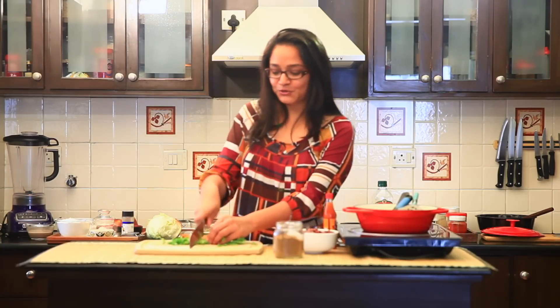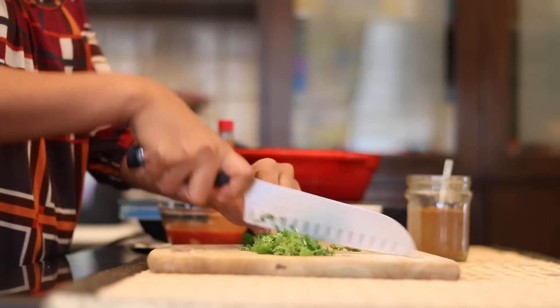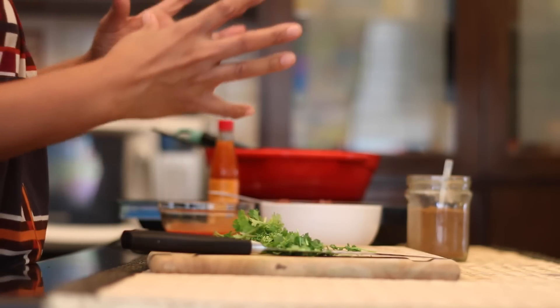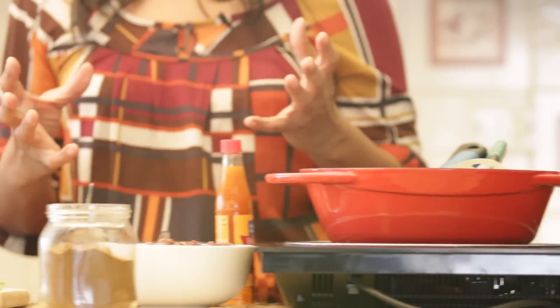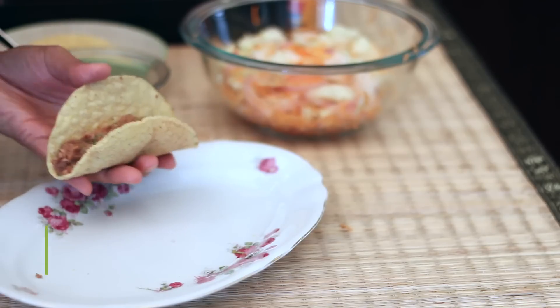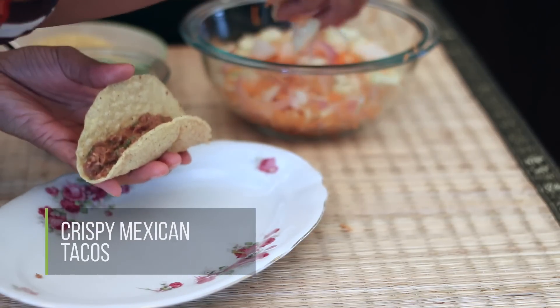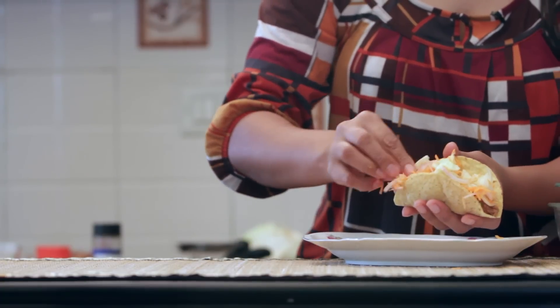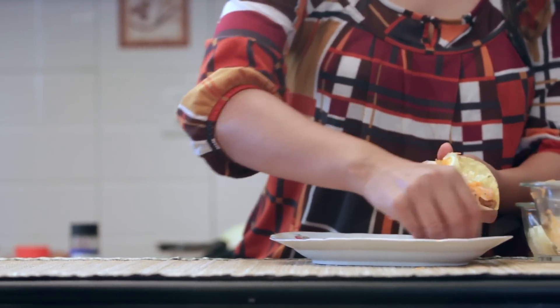We all love Mexican food, don't we? I think it's very close to Indian food because it's got a lot of spices, flavors, textures and it suits our Indian palate. Today I'm going to make a classic Mexican dish and that's called the tacos — crispy tacos that are going to be filled with some refried beans and a healthy salad. So without wasting any time, let's dive right in.